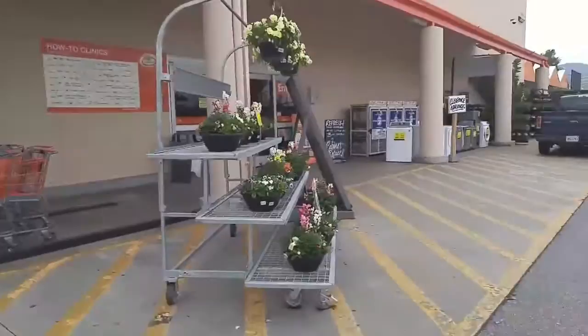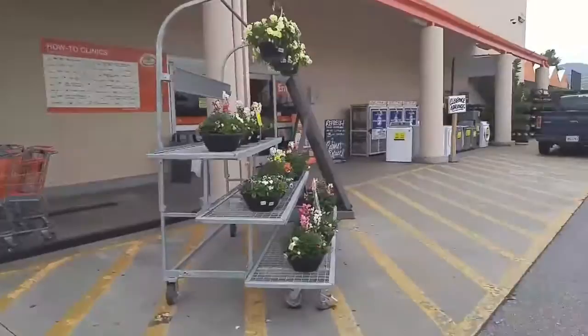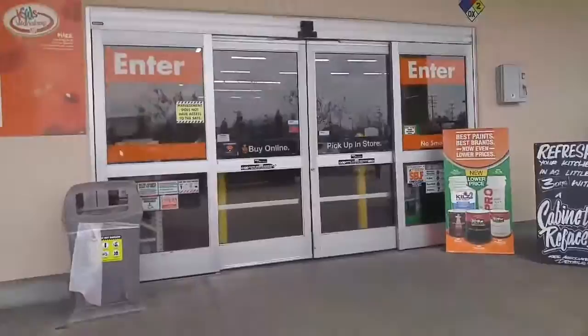We are headed into Home Depot so we can get some spray paint for my Linda Belcher glasses, because the ones I found were black and I need them to be red. Home Depot, Lowe's — any of those shops will be your best friend because they have a huge variety of colors.